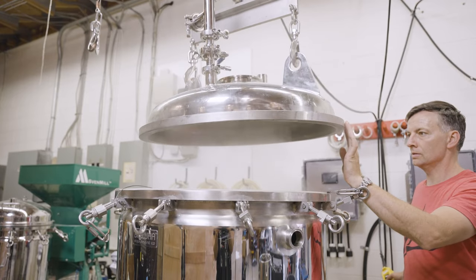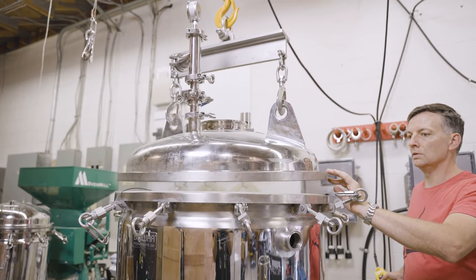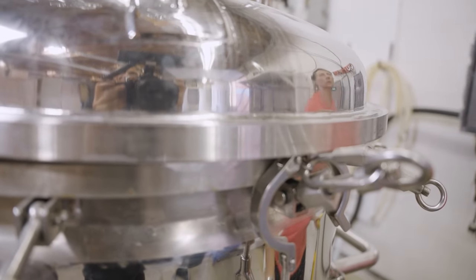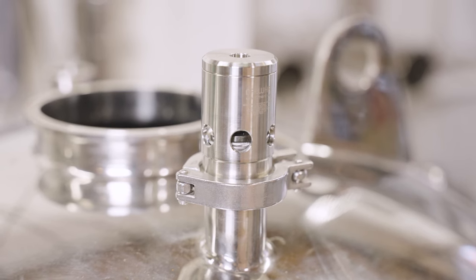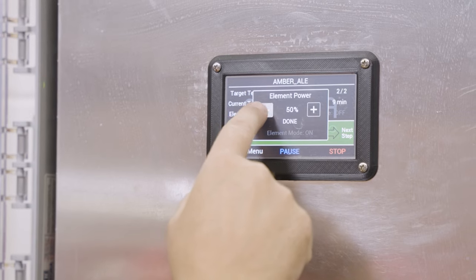For the last ten minutes of the boil, the lid with all valves removed and lid ports left open can be set in place to let steam sanitize the lid. Don't clamp the lid on as steam needs to escape — the pressure relief valve should be tested regularly and always installed on the lid. During this period, element power should be turned down to 40 to 70 percent to reduce the risk of boiling over. The process should be monitored during this entire period as the wort will foam more readily when the lid is in place.